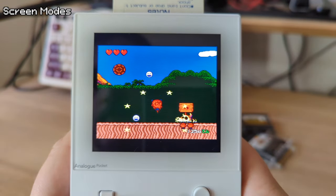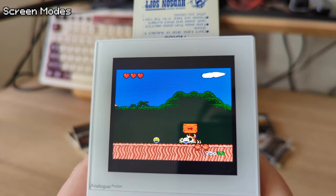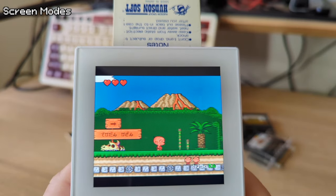With the handheld Turbo Express and games on cards, NEC was the first to make a portable that played the same games as the TV system — long before the Nintendo Switch and the Sega Nomad.